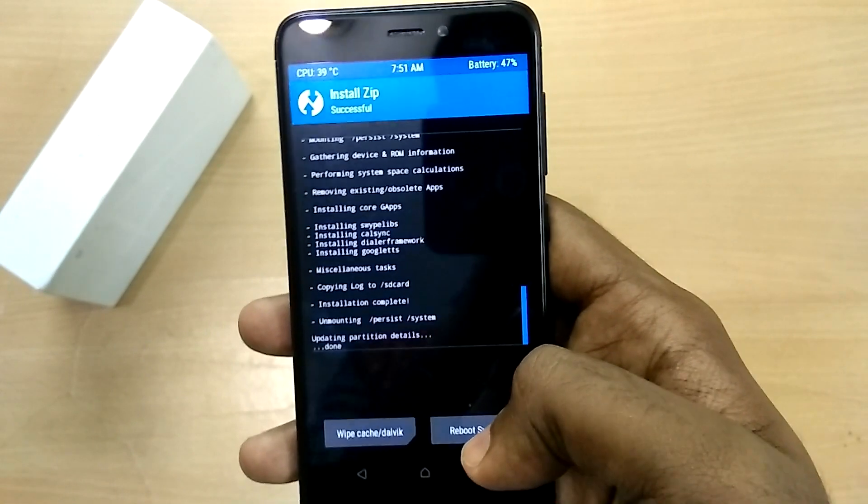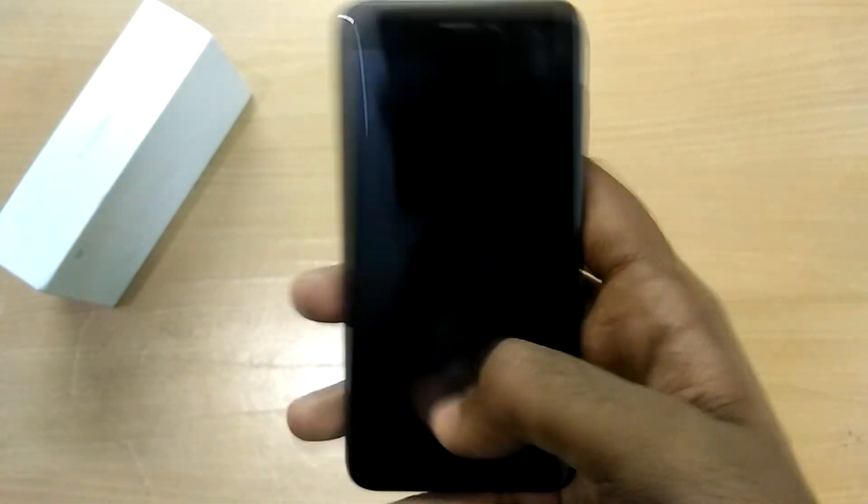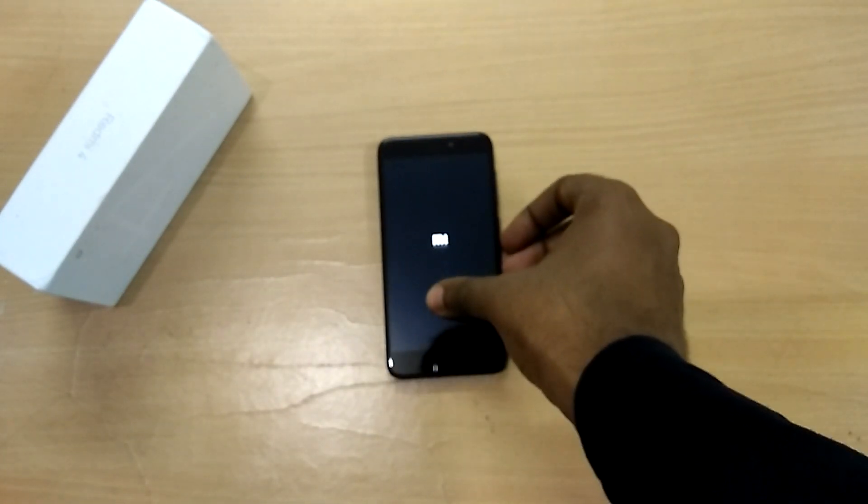Now select Reboot System. As always, the first boot into the new ROM is going to take quite a bit of time, so just sit back and relax.